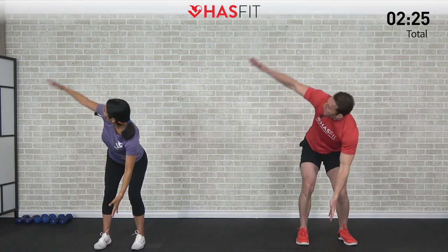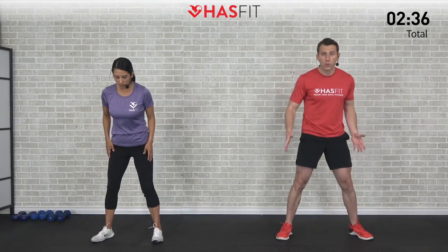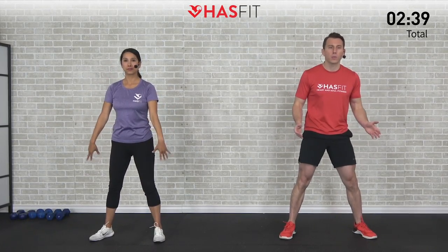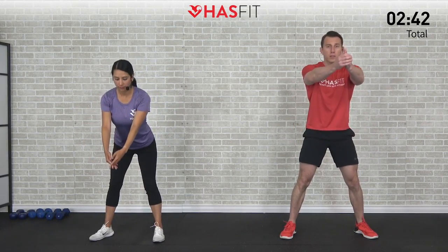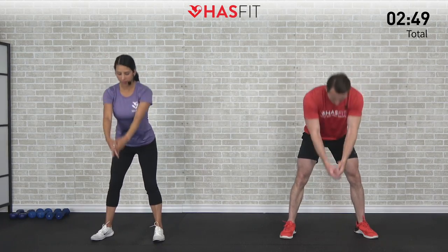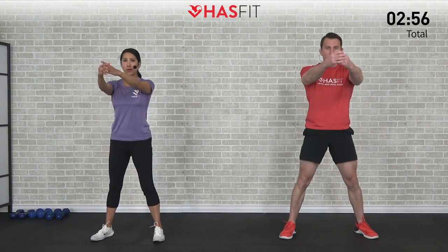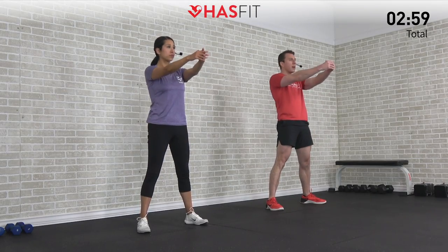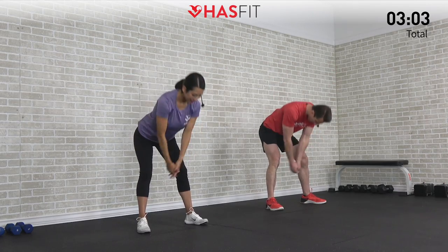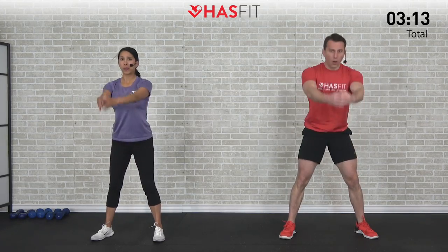This next one we're going to loosen up the backside — that posterior chain. Feet are a little wider than shoulder width, toes pointed out. We're going to do a posterior swing. Slight bend in those knees, hands out in front. Throw those hands in between your legs and then bring them up — glutes back, glutes forward. Keep that head in line with your spine, and as you go down, drive those glutes and hips backwards, keeping that same bend in the knees, hinging at the hips. Don't turn this one into a squat.